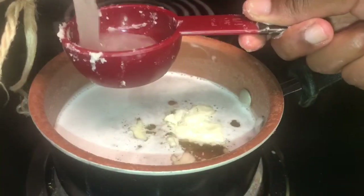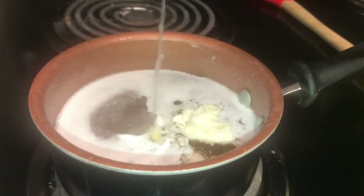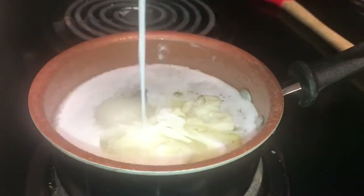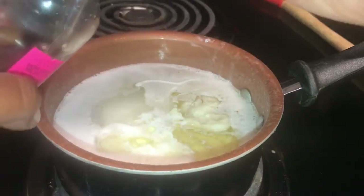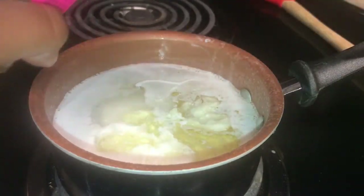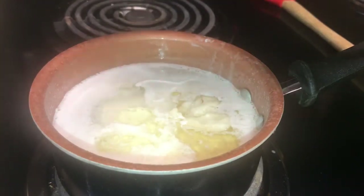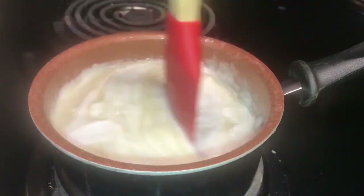Follow that up with one-fourth cup of your aloe vera gel and one-fourth cup of coconut milk. Next put in some peppermint oil — don't be shy, put in as many as I did, I put in six. And then lastly some mango butter oil. Go right ahead and stir everything up that's in the pot.